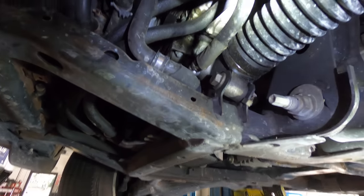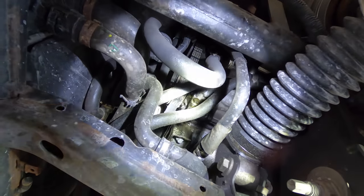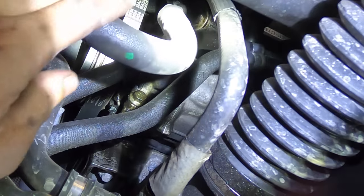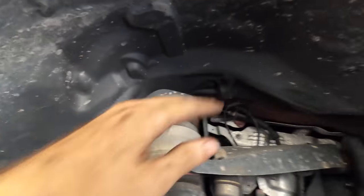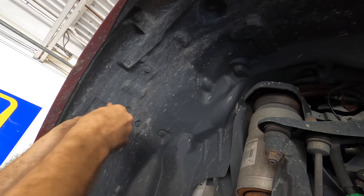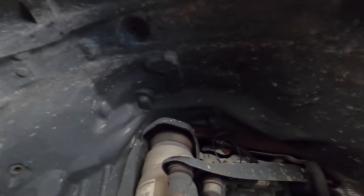All righty, I got all the covers off down here and my compressor is way up there. It's going to be an interesting removal — I've never done this job before, so this should be good. I think I'm going to need to get in here to reach some of the bolts, so I'm going to go ahead and pull this inner fender out.